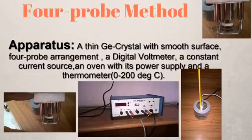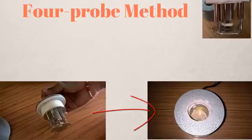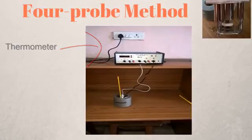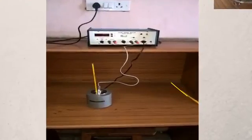However, if you have a different kind of arrangement at your college, you will probably want to refer to your manual. The first thing you need to do is take your four-probe arrangement and place it in the oven provided, then put the thermometer in the hole provided to measure the oven temperature. Next, connect your oven to the power supply — in my case it was the black cable going into the power supply.